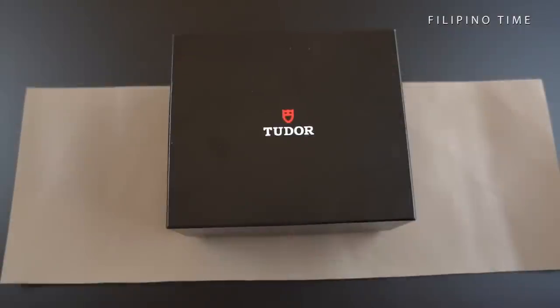Hi everyone, welcome to Filipino Time. We are doing an unboxing video. My name is Francis Aguila, this is my nephew Giancarlo Borromeo. This is my Rolex GMT 16700 and its nephew the Tudor Black Bay GMT Pepsi. We're gonna unbox this thing in front of you and have a lot of fun doing it. Let's get started, Gian — please take it away.